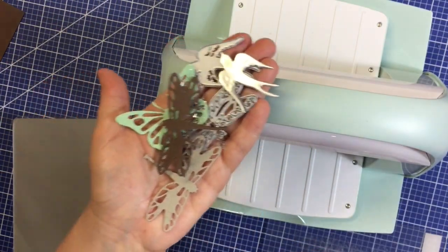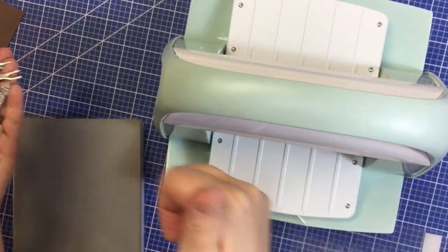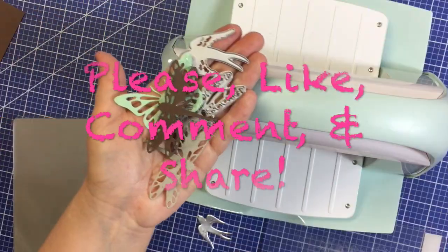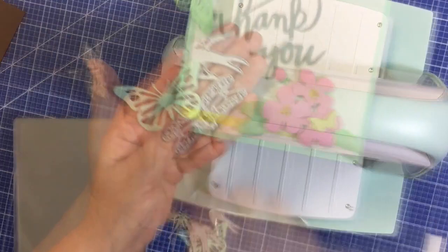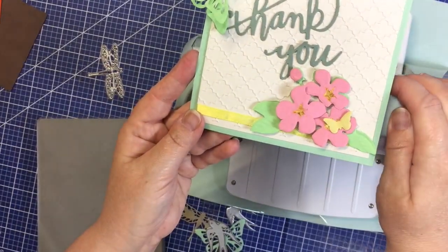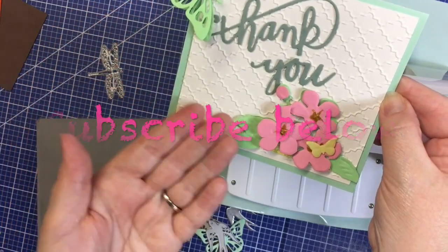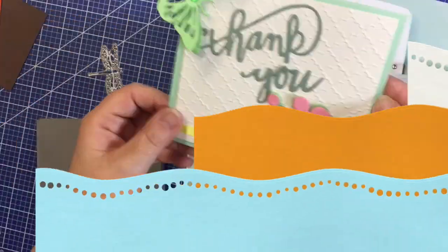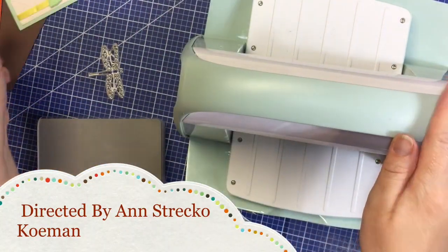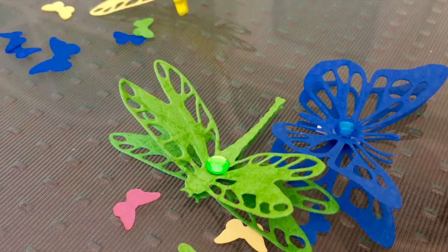I hope you liked this short tutorial. If you did, I would so appreciate a thumbs up. Please like, comment, and share. Don't forget to check out my other videos on YouTube and please check out my blog at AnneMakes.blogspot.com where you will see similar projects with full tutorials. Thank you so much for watching — take care, and I'll see you in the next video!